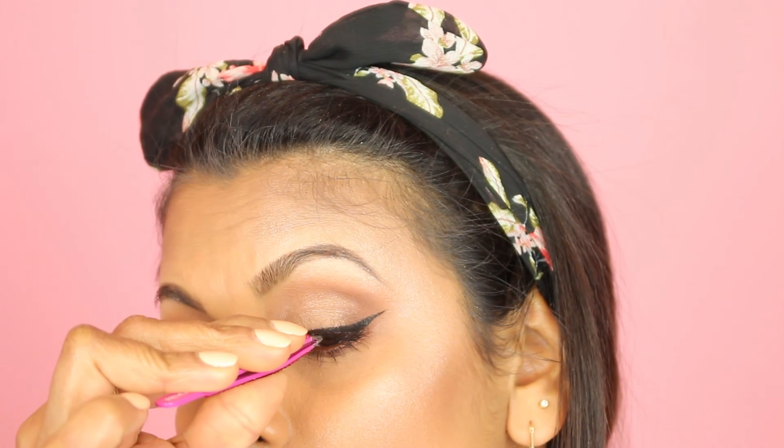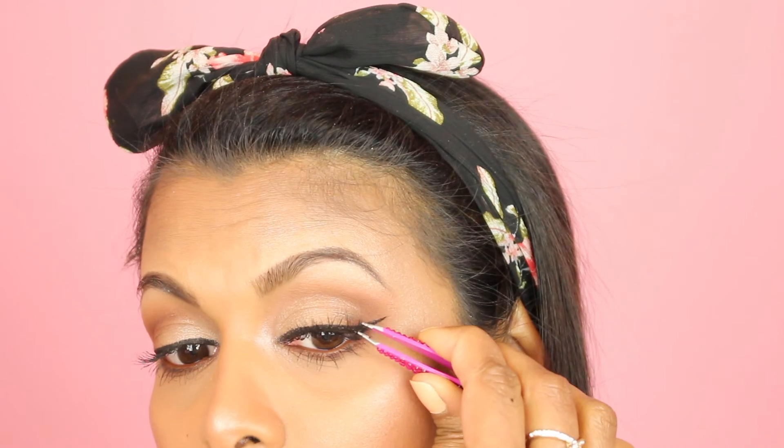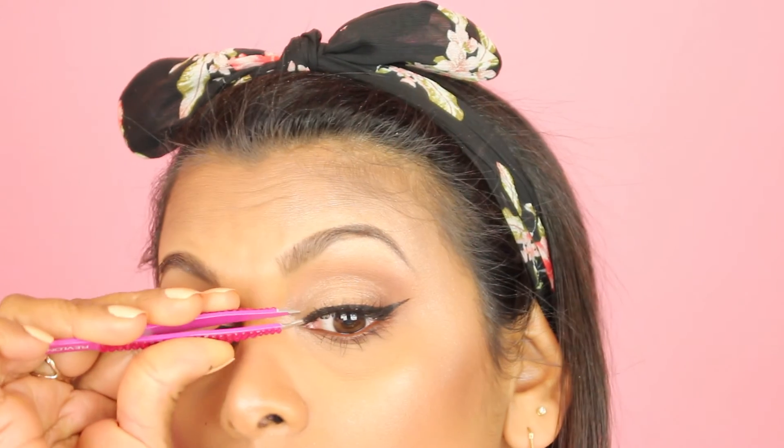I'm popping on some eyelashes — these are Ardell Demi Wispies in Natural. The glue I'm using is by Ardell as well. In my opinion this is the best glue — it goes on clear and dries clear, and it's a lot easier for me to work with than Duo. Did you see how easy that was? I think I'm getting the hang of applying lashes now, and it's all because of the glue.